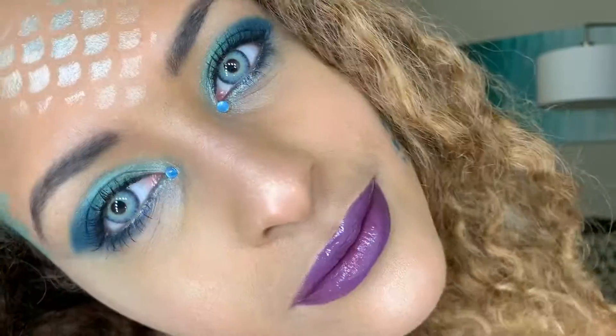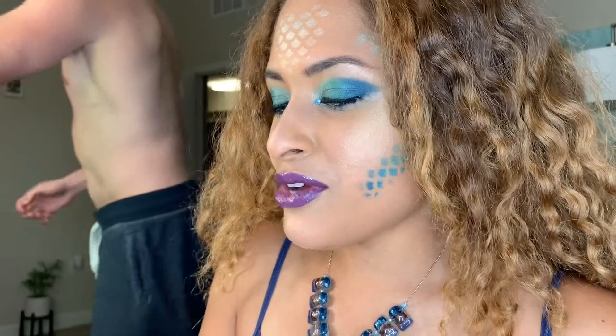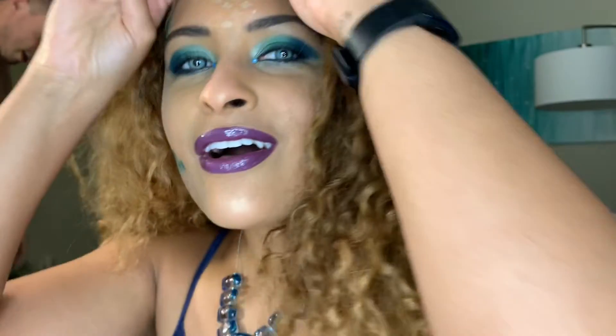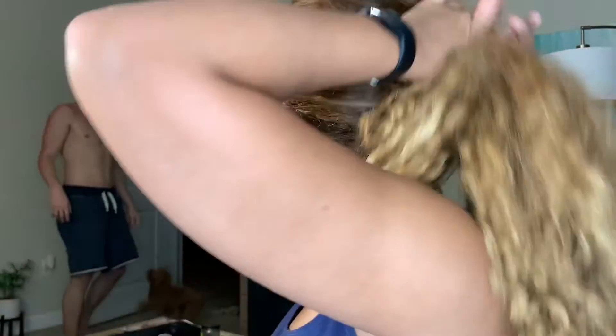I'm curious if we turn the lights off if this actually glows, since I put the NYX gloss on top. Let's see — okay, turning off the TV too... there's nothing there, nothing at all. They lied! The glow-in-dark claim is completely false. But with the lights back on — doesn't it look cool? It really does look great.